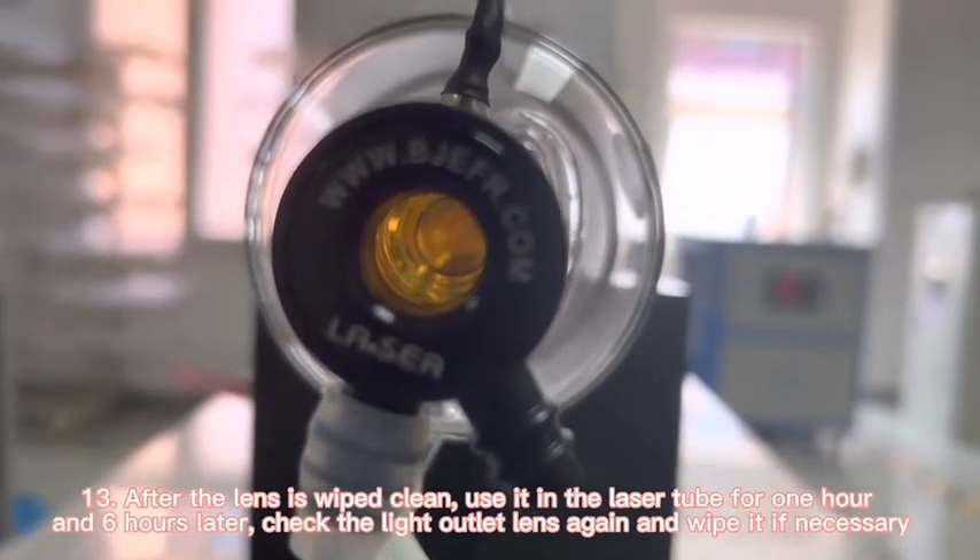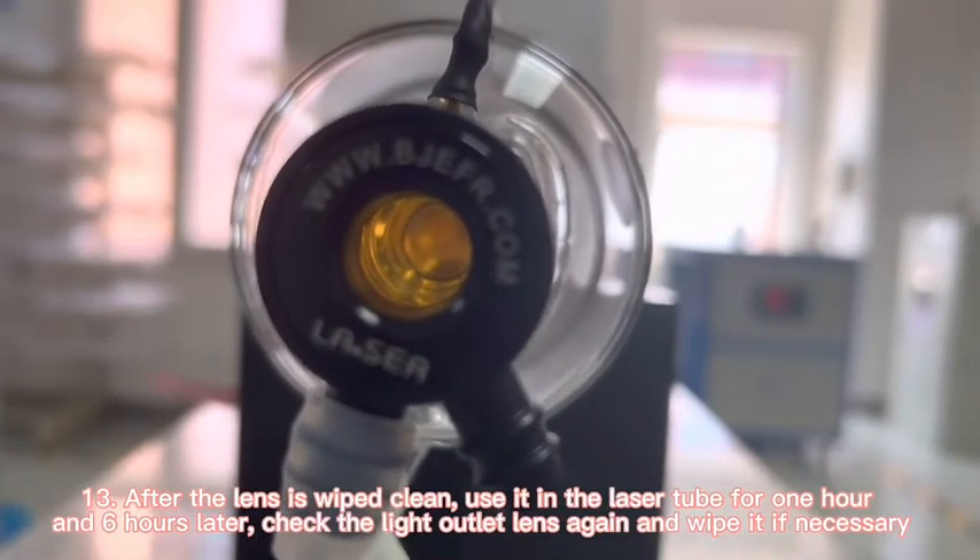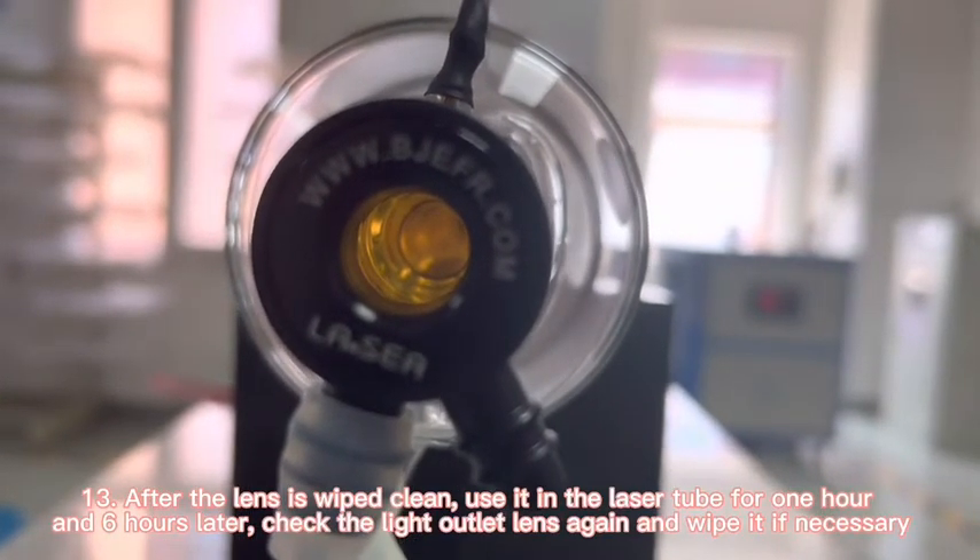After the lens is wiped clean, use the laser tube for 1 hour, then 6 hours later check the output and wipe if necessary.